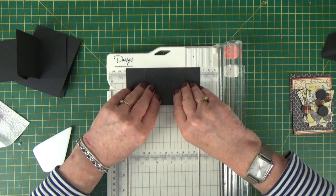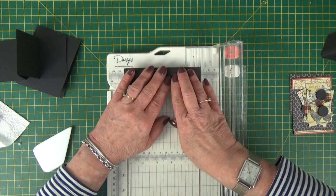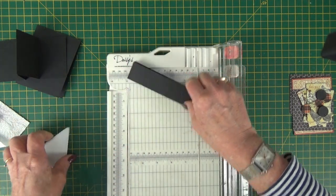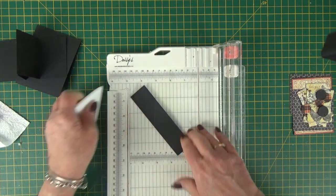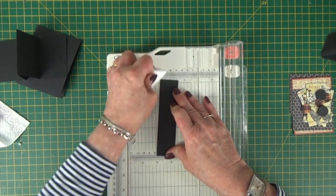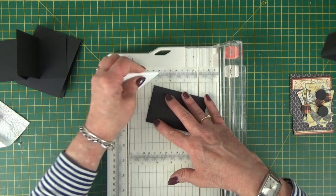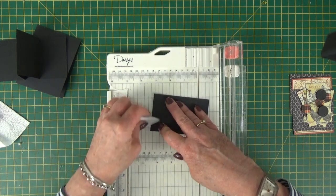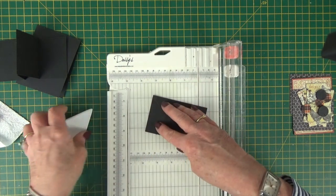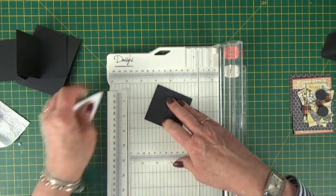Then put your long edge against the ridge in your paper trimmer, fold the short edges together and crease. Score that, flip it over, score on the other side, and crease on the other side. Then do the same with every score line — fold it and crease it both ways. You can do that a couple of times and you'll get a nice folded section when this goes into the pop-up card.